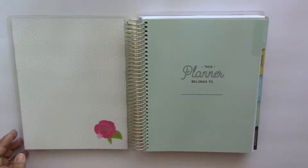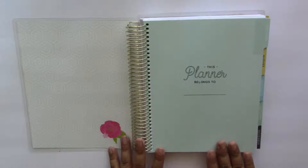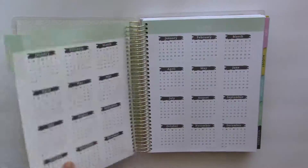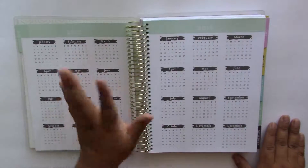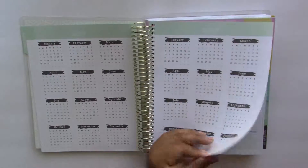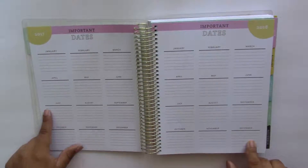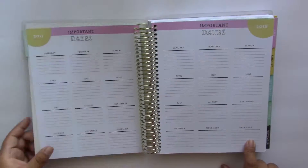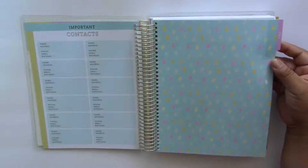The first page you see when you open this planner up is the usual 'This Planner Belongs To' page where you're able to write in your name, which I'll be doing at a later time. The next page is the Year at a Glance page and you have one for both 2017 and 2018. Next you have an Important Dates page for 2017 and 2018 where you can write in birthdays and other special events. After this you have a Contacts page, which I honestly don't think I'll be using at all.